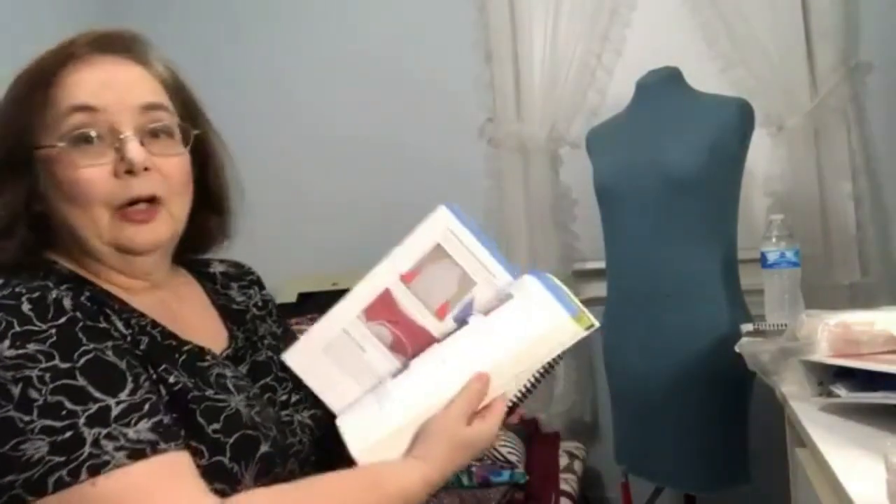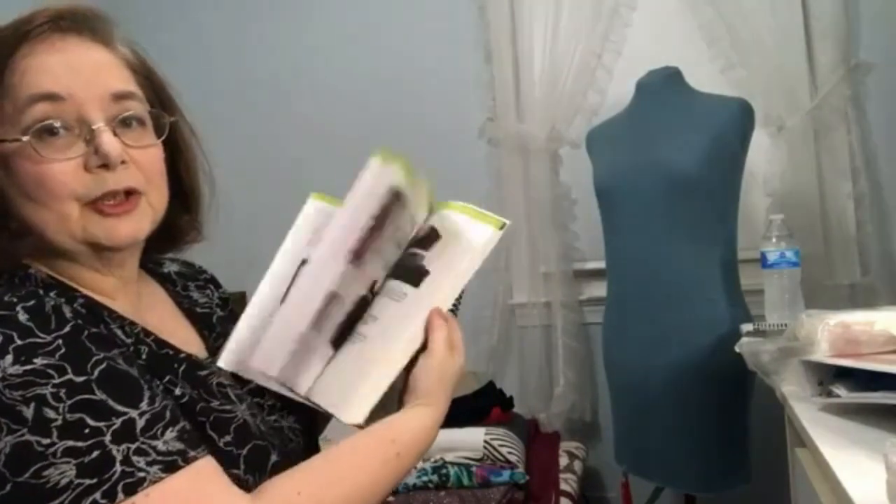Judy has a book called 'Design It Yourself,' a workbook showing all types of dresses and patterns you can turn your basic pattern into. This basic pattern can also be used for wovens with some modification — mainly adding a princess seam. The biggest reason people like to sew with knits is comfort. Gone are the days of making clothes so stiff you have to stand in one place to look good.